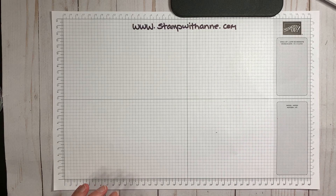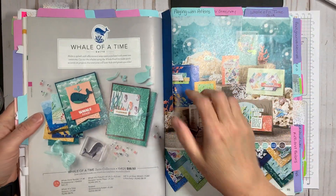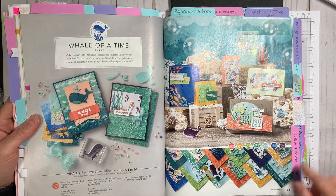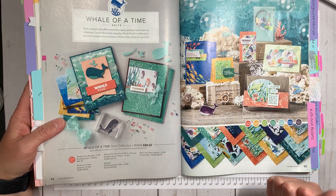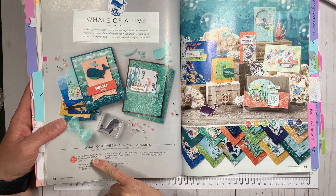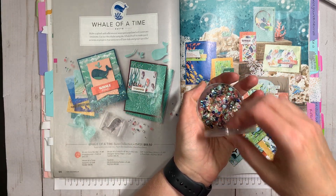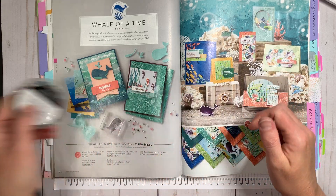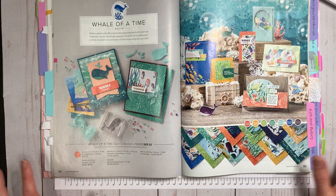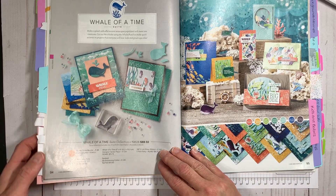Let me show you where you can find this product in our Stampin' Up! catalog. You can find it on pages 94 and 95, which is the Whale Done suite. This suite consists of the stamp set, the bundle which is the stamp set and punch, the Whale of a Time sequins right here — we're going to use those later — the Whale of a Time designer series paper, the CD embossing folder, and the sheer ribbon.